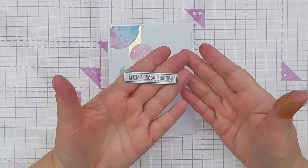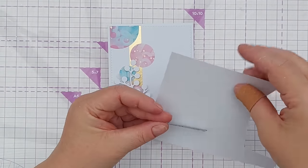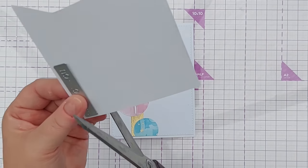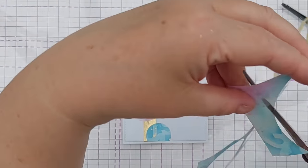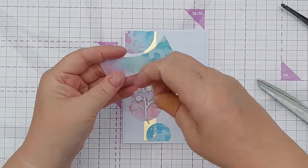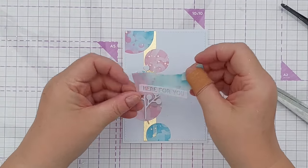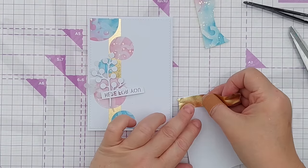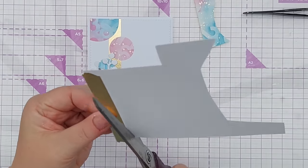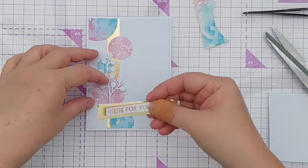For my sentiment I'm thinking of this 'here for you.' I'll cut it from white card and then decide what I want to put behind it. I could use a bit of this leftover paper here — that might look quite good — or I could put some gold washi or a bit of cardstock behind it. I might do that.